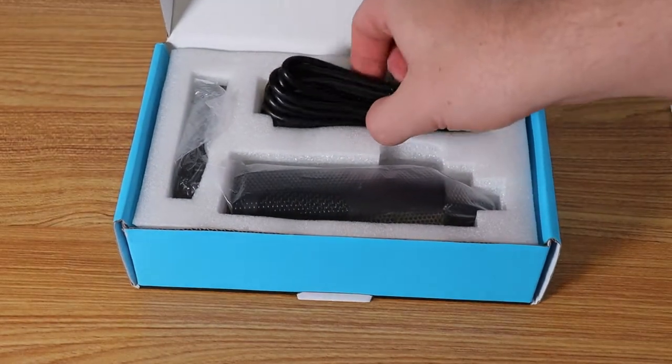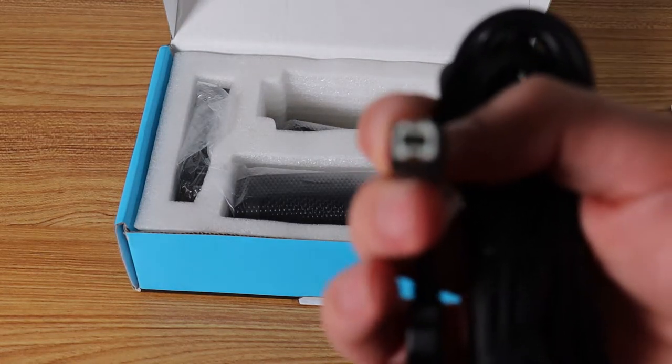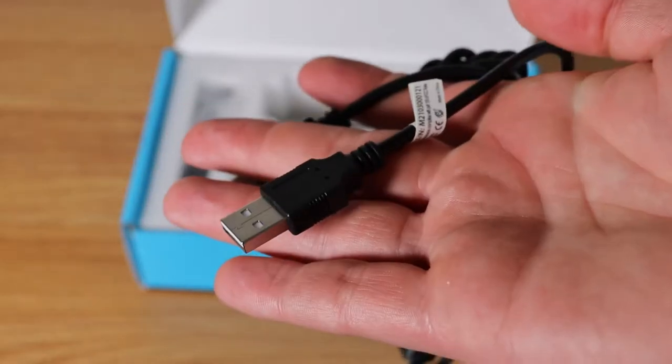This microphone is about $40 shipped. What it comes with is a USB connector with a good length to it, a little mini tripod, and the microphone itself. A pretty simple setup for about $40.